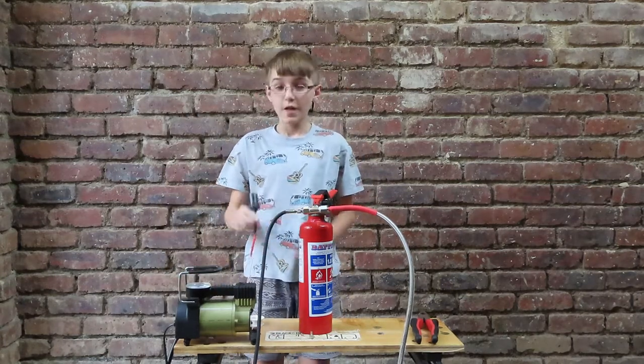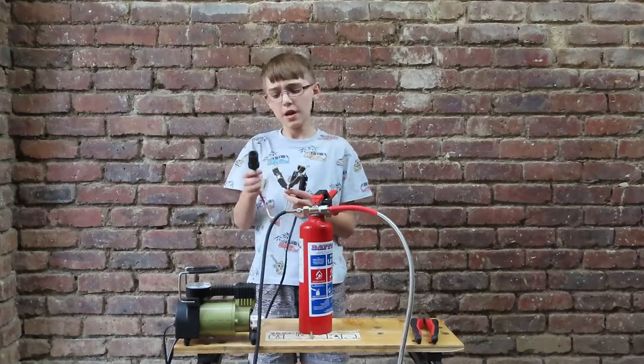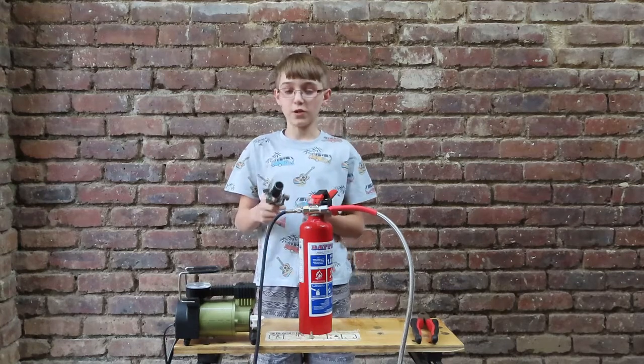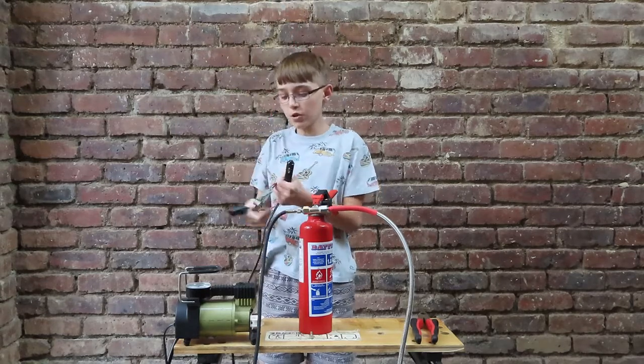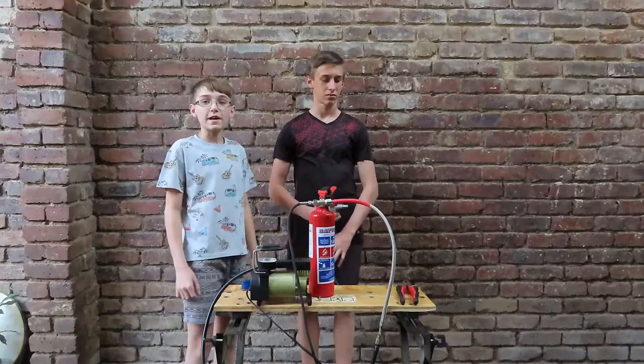Now we're going to use this adapter that I made. If you want to see how it's made, let us know in the comments, but it's a pretty simple thing. It takes our car plug and converts it to a plug that you can use on a regular battery, which is these two plugs at the bottom here. So now we're going to connect it up and show you how it works.